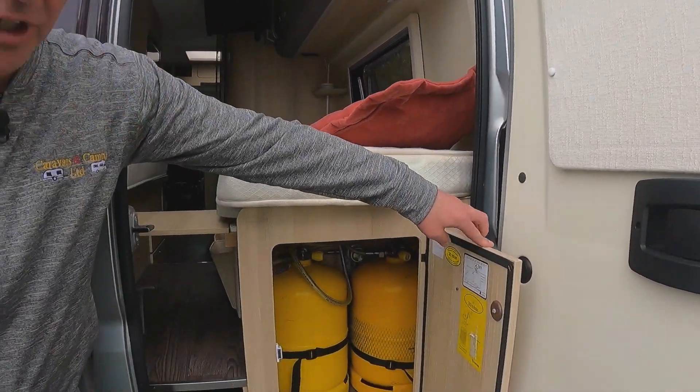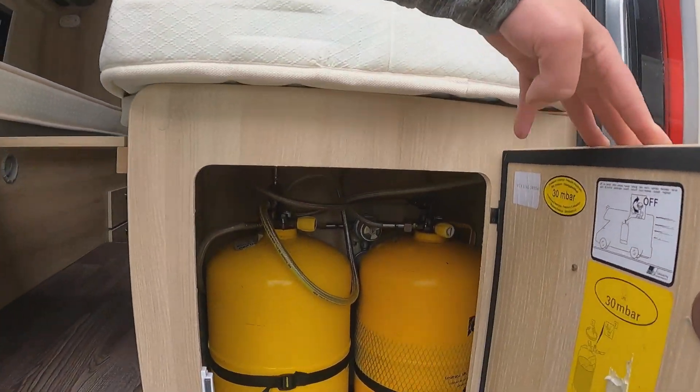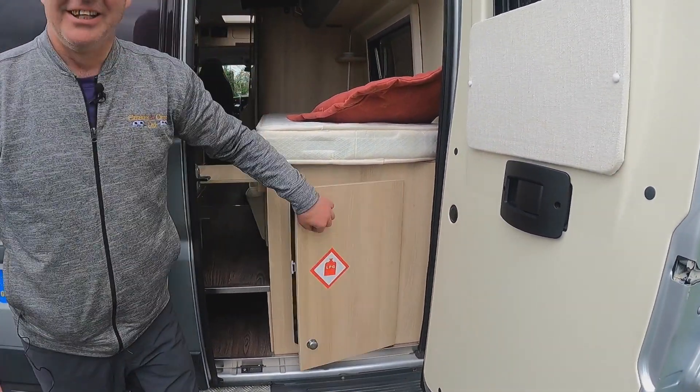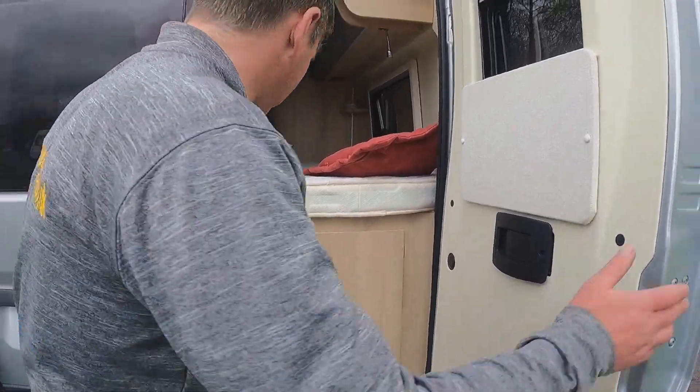So there you go — if we have a look, two good sized gas bottles. That's going to last a while, Kev, isn't it? It's going to last you years. So that is going to last a while.